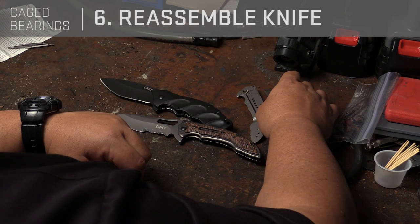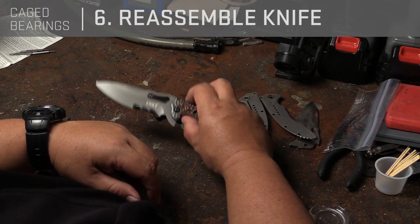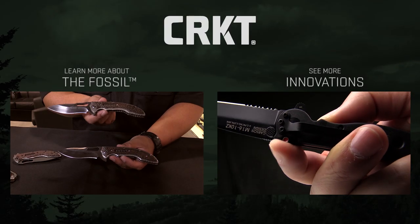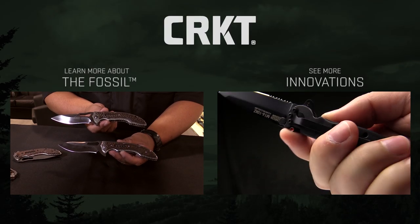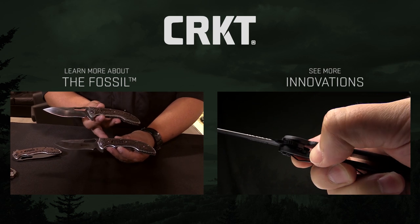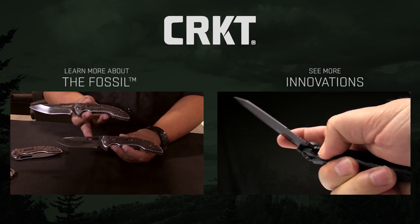You can assemble the folder and it's going to work just like the other one. IKBS doesn't need much maintenance, but if you are going to take your folder apart and clean everything, it's a good thing to clean the IKBS as well. This one is the custom version — I made and handmade this myself. I sent it to CRKT so they could reverse engineer it and make the same folder in a production version.